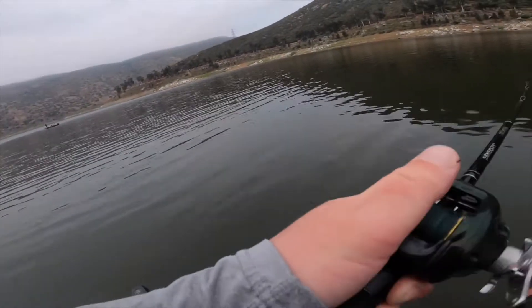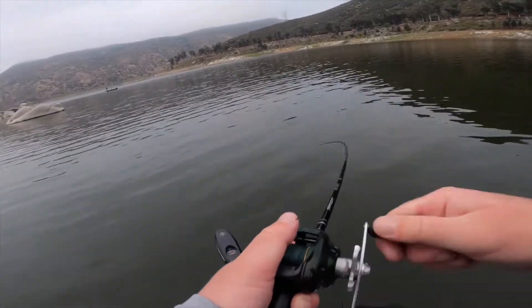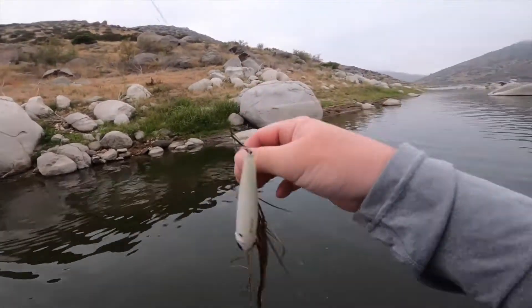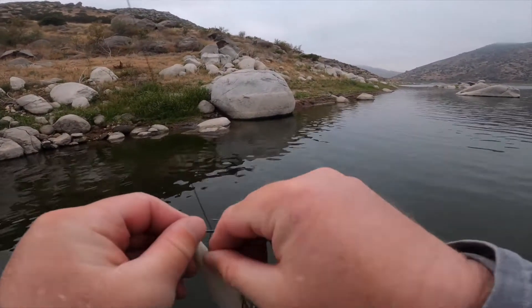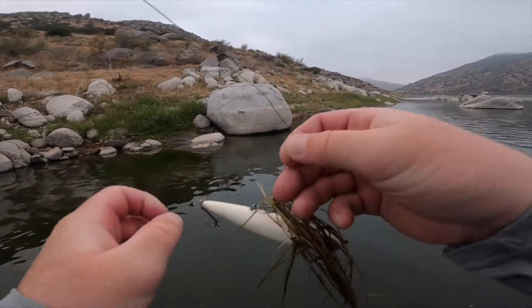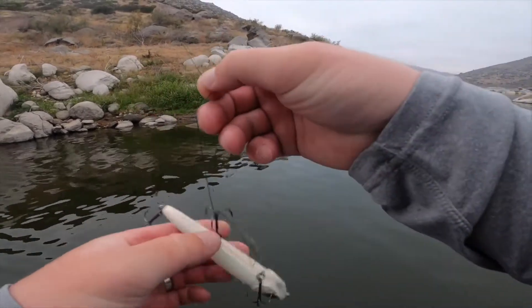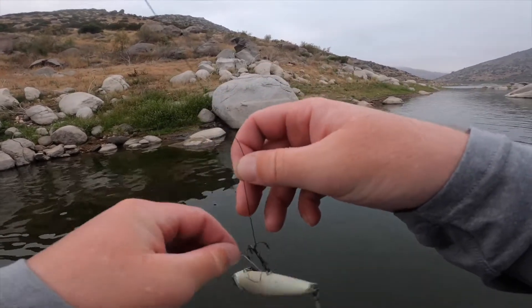That bait just hit the water and the fish blew up on it. I don't know how it didn't get hooked.